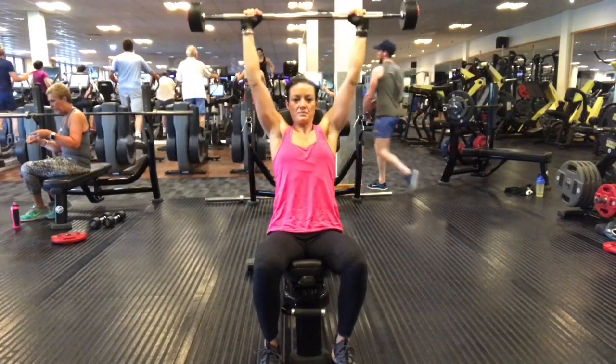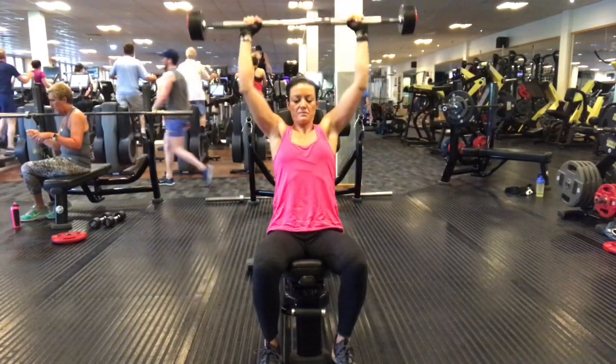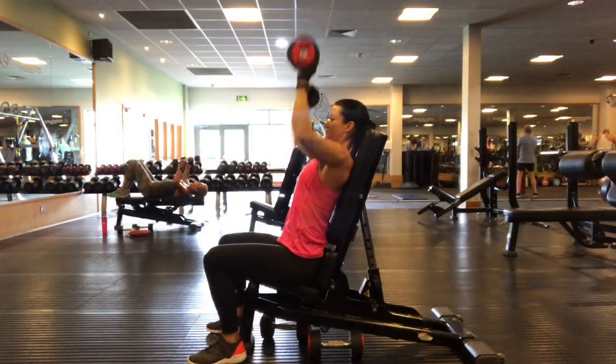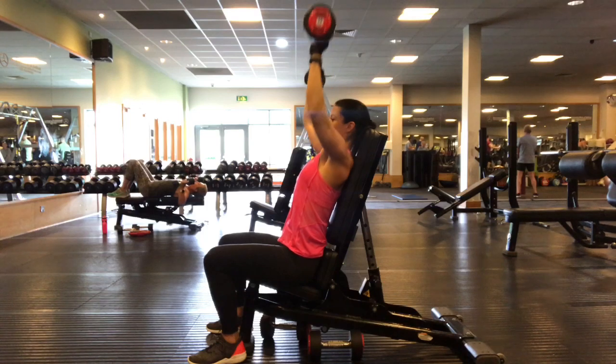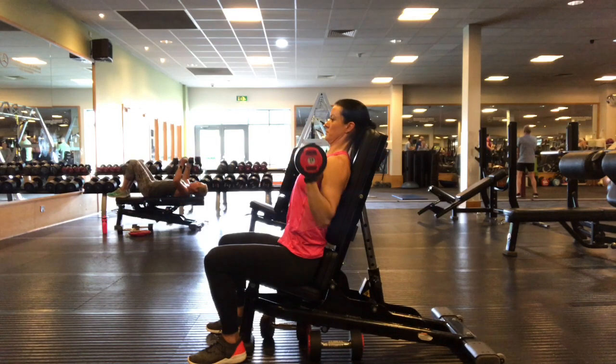Then push the bar up again, straightening the arms with a gentle and slight pause at the top. Make sure you're pushing to full extension every time, and whenever you bring it down, make sure that the elbows are coming in line with the ribcage and the bar is coming down to the chest.